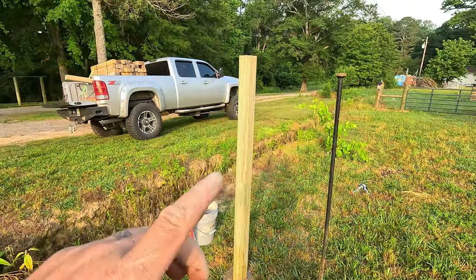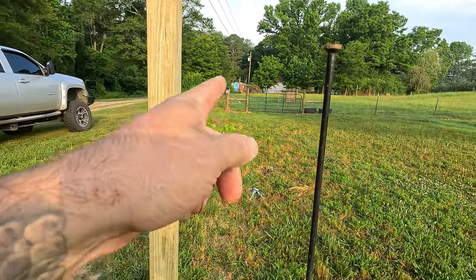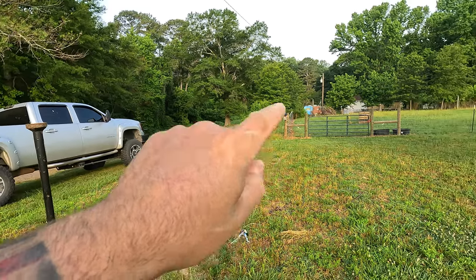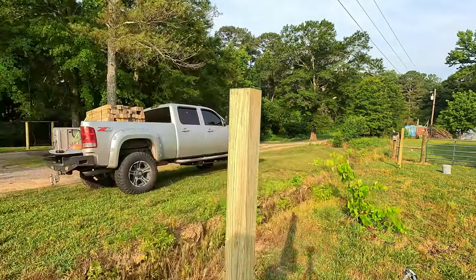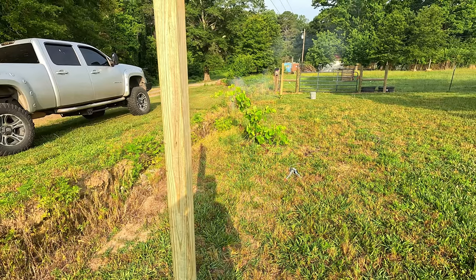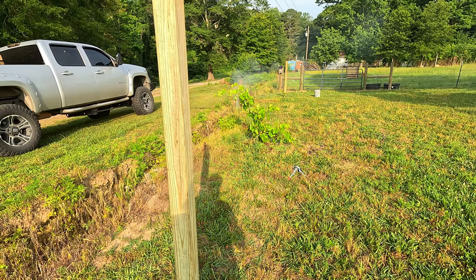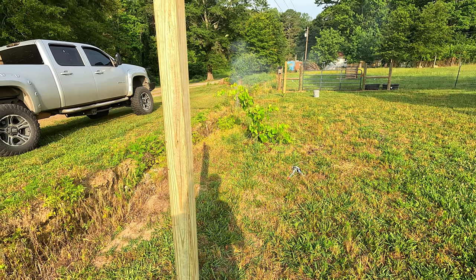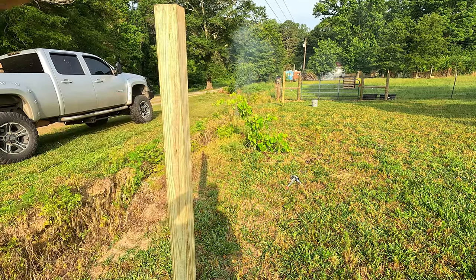I got my post in — now it's going to go straight down over there. Let me move all the crap down there and get set up, put the other post in. I'll bring you back when we're ready to string the cable. Both posts are in, they got to dry. Here's one, and there's the other one way down there. We're gonna take a break in the house in the AC. The only things we should need is a pair of pliers and a wire cutter. You can tap the eyelets into the post and screw them in, or you pre-drill.